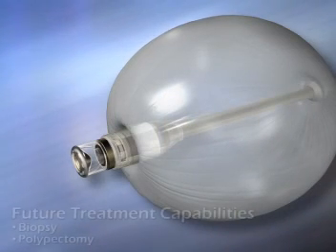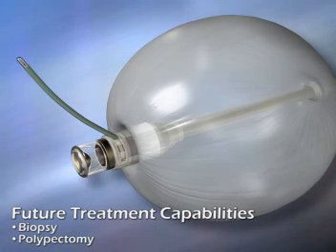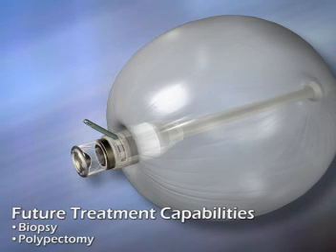GI-View is developing the next generation of the Aeroscope, which will include biopsy and polypectomy capabilities, supported by the same workstation.